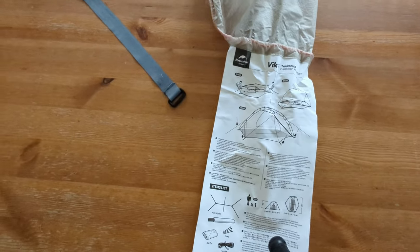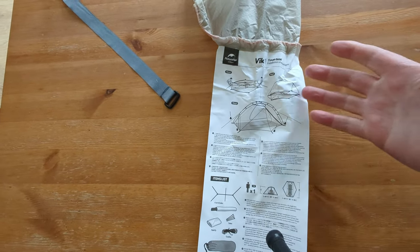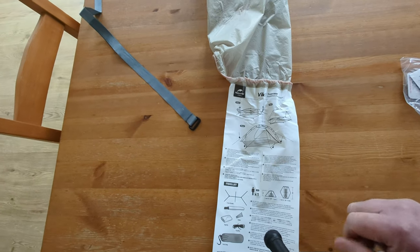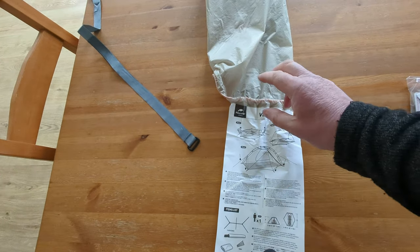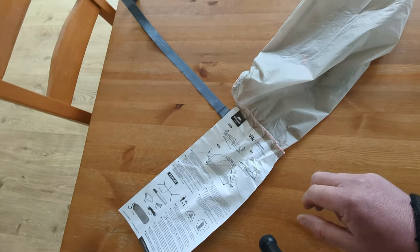I should say this is second time around because I ordered one years ago and it never got beyond customs in London. So I'm really late to the party on this. But on paper, having done a wee bit of research, I still think this is probably one of the best options for the summer for me.